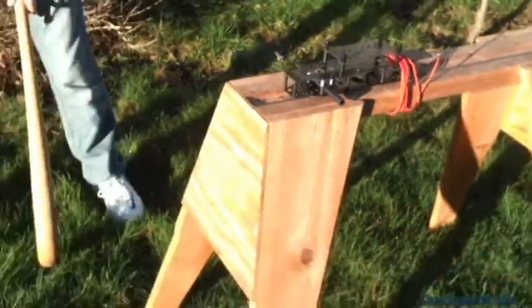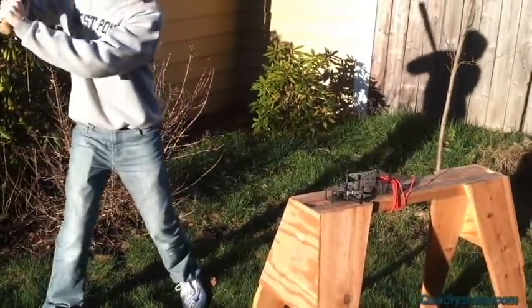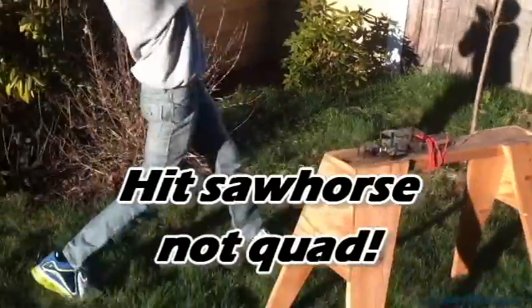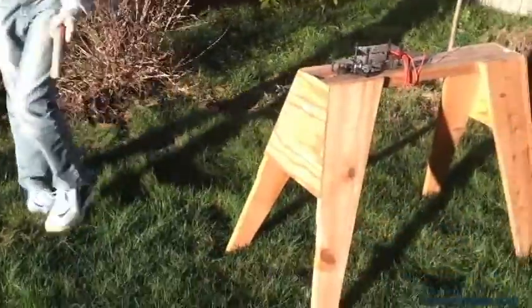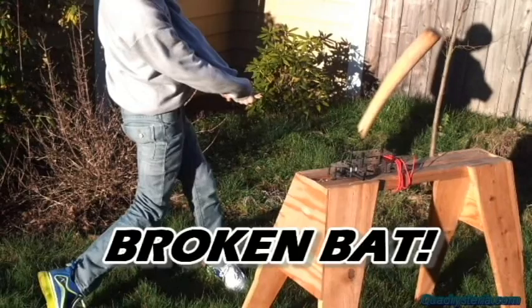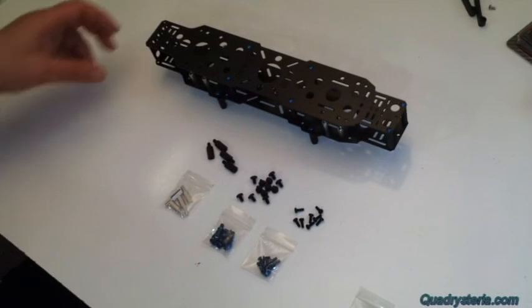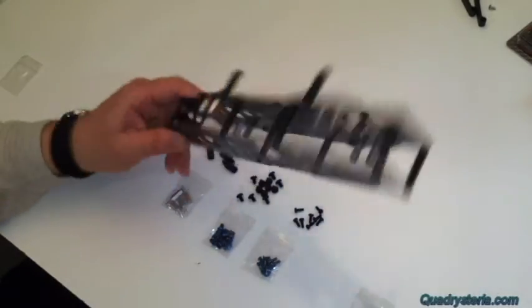Then we're going to try aluminum fasteners. So, are you ready? Go for that battery plate. Hey guys, welcome to Quadra Steria. I wanted to share with you the destructive testing results of the Mini Mamba V2.